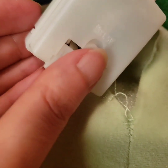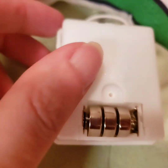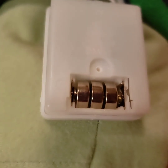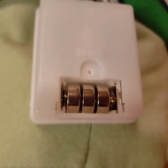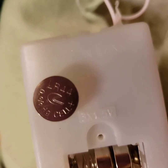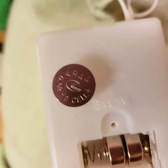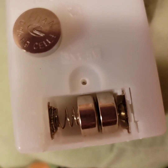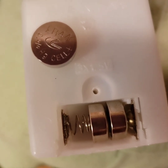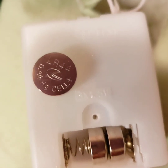It looks like you just slide this down — it was kind of hard to get it going but then it slid off pretty easily. And there are three button batteries. You may not be able to see, but it is an LR44 battery and there are three of them. I have fingernails so I was able to get them out easily — you might need a little flat screwdriver or something.